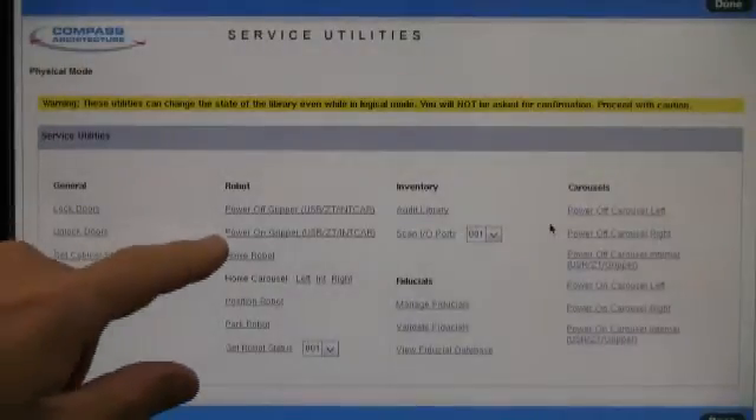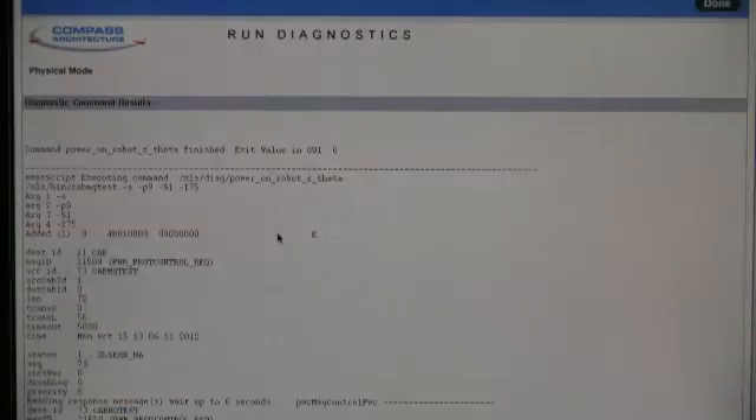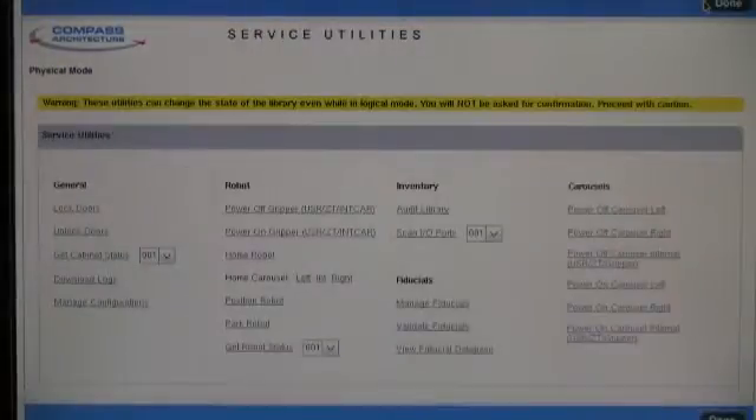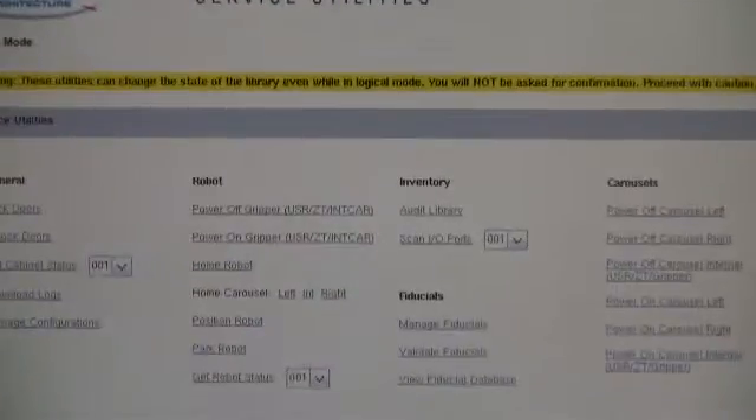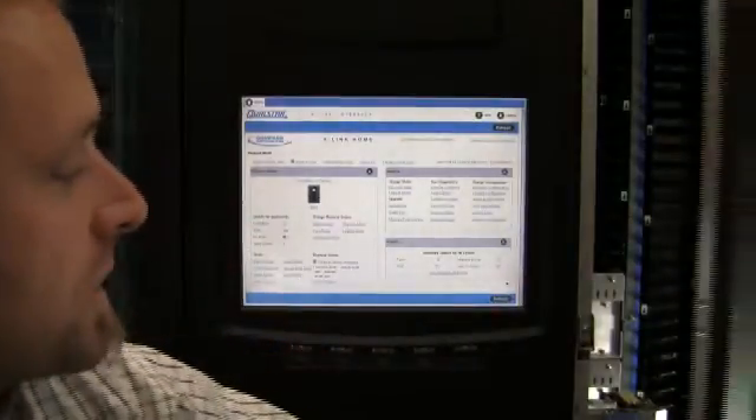From the service utilities page, we want to go ahead and power on the gripper. With the gripper installed and powered back on, we can now go ahead and shut the door.